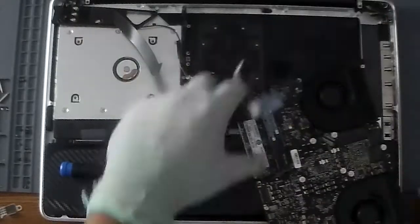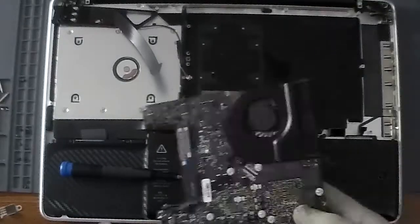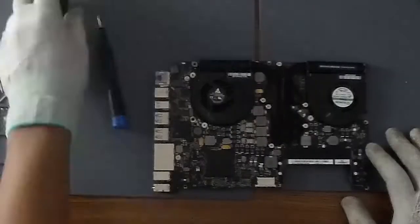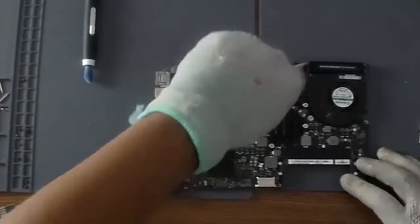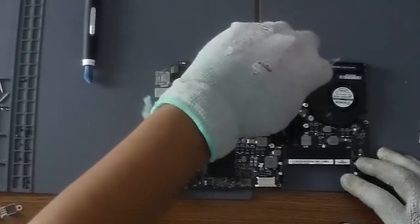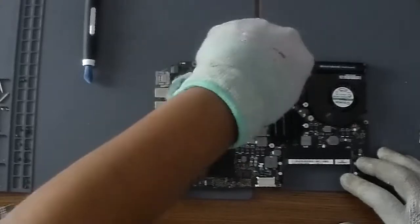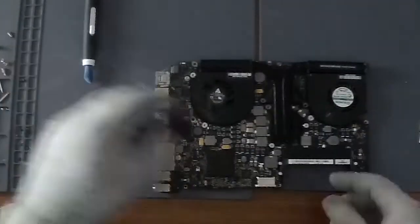Someone messaged me and asked if I replaced the thermal paste, and I did not. So I'm going to see what's under there. The person that sold me this thing advertised it as coming out of a working board, so it probably has the stock thermal paste on it. Yeah, it has the stock paste. Here I am cleaning it with 90% isopropyl alcohol and Q-tips.